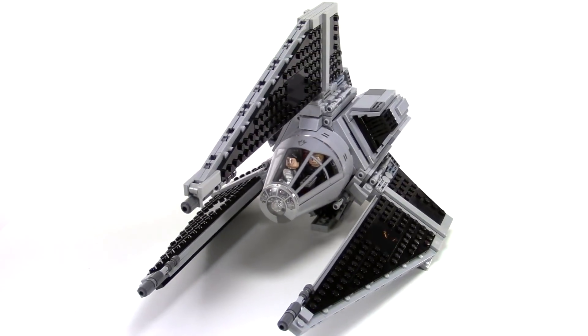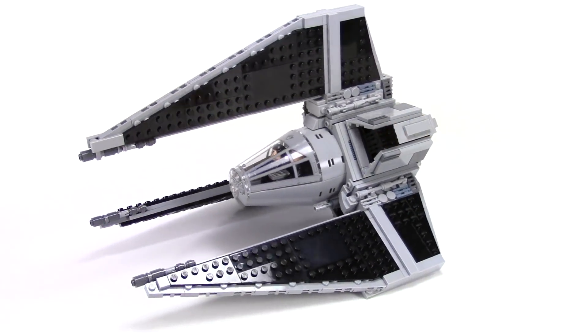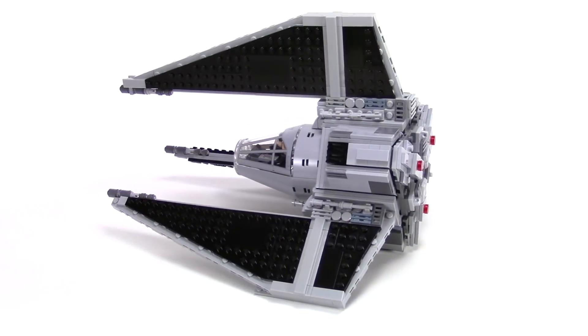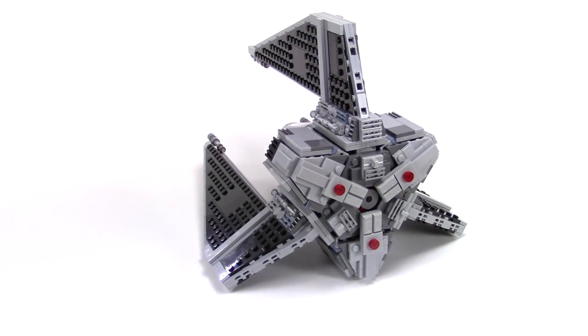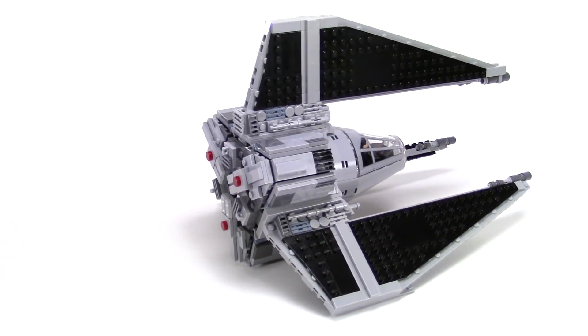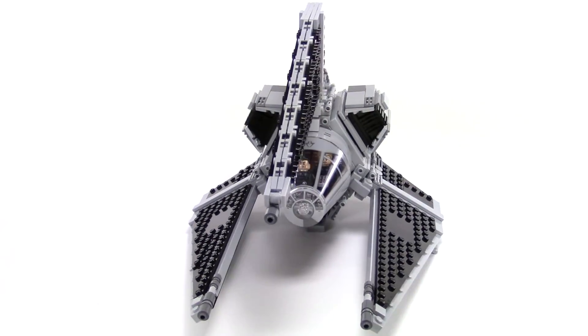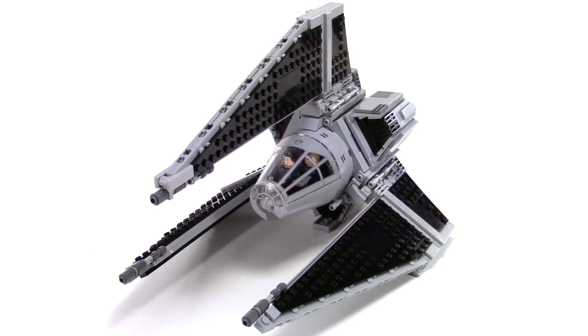I've been working on this one for quite a while and finally pulled it off. This was one of my most challenging builds to date. Obviously the geometry is very unusual for Lego — building in these triangles, these 120-degree wing angles, it's very difficult to do in Lego.